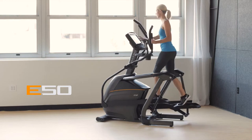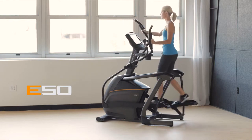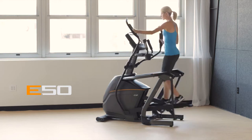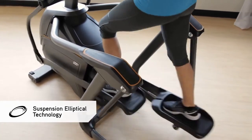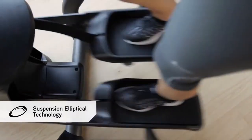If you're looking for a compact elliptical that fits your home while delivering a comfortable, smooth exercise experience, it's time to bring home our E50 elliptical. Suspension elliptical technology features a wheel and track free design to reduce noise and friction for lasting quality and smooth movement through the ellipse.